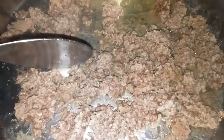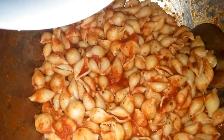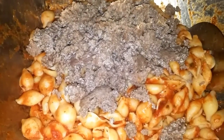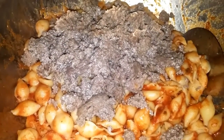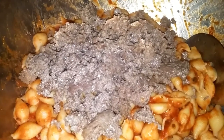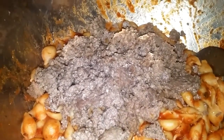Brown your ground beef. After you've drained your meat well, just mix it right in. At this point, if you wanted to add onions, peppers, garlic — whatever you want to add — this is the time to do it.